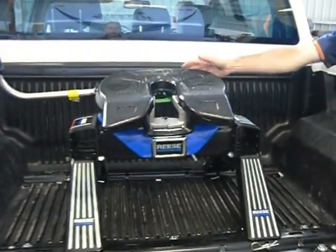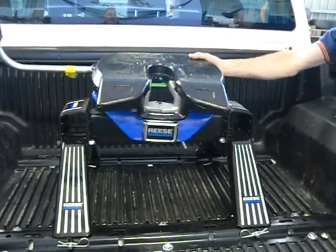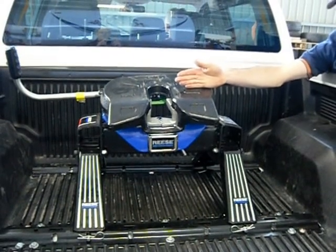Hayman Rees Australia are bringing these in from America. They're ADR approved to four and a half tonne. They've got a cast head. It's double oscillating like so. It's 460 millimetres from the rear window on a twin cab ute.